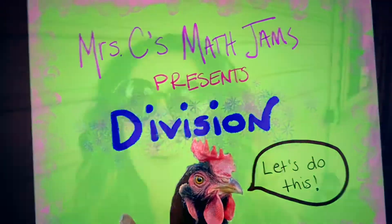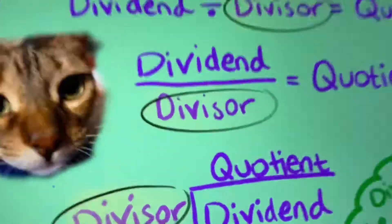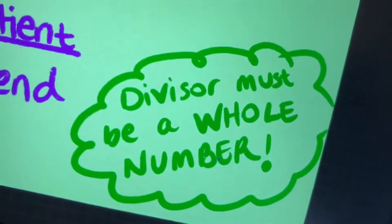Missy, Math Jam, coming at ya about division. In division, don't you know? The divisor, it has to be whole.